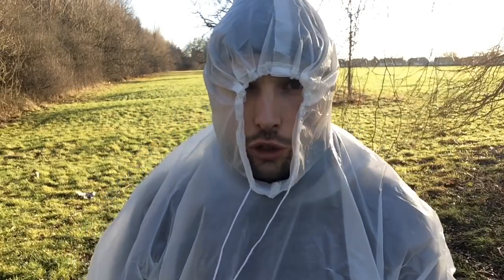And so now you are ready for any kind of wetness. So thank you very much for watching and I will speak to you soon.